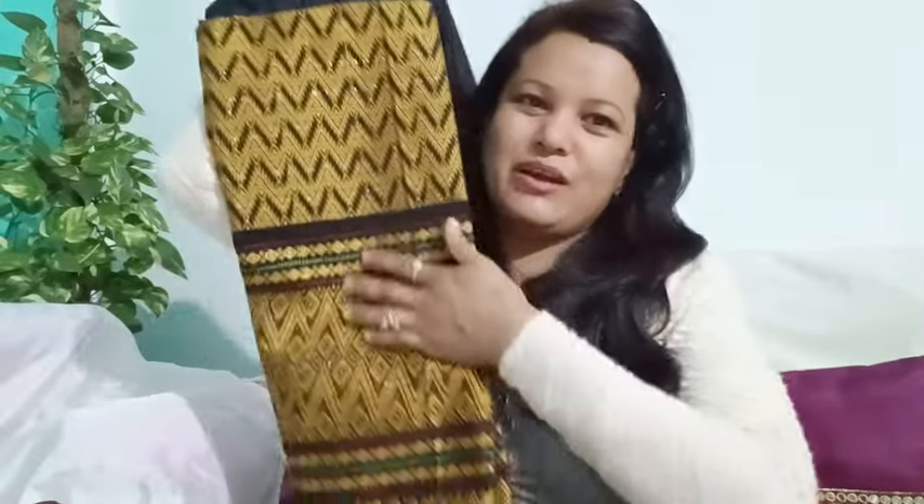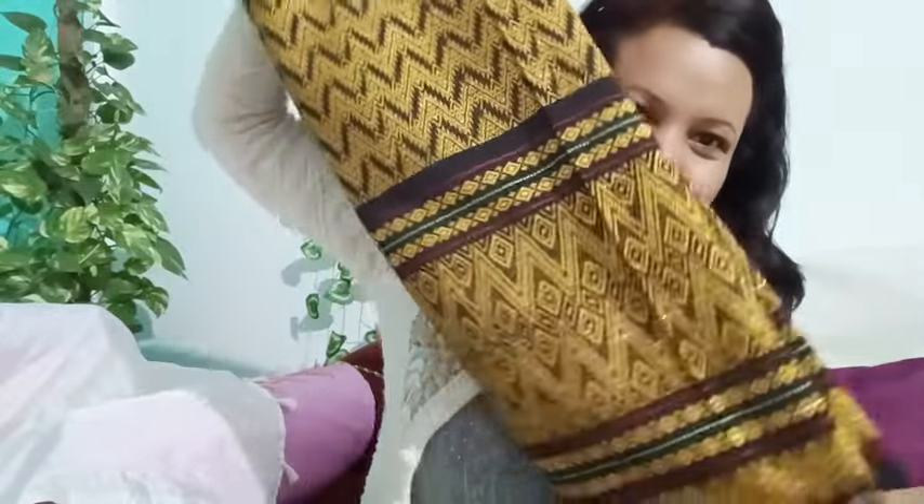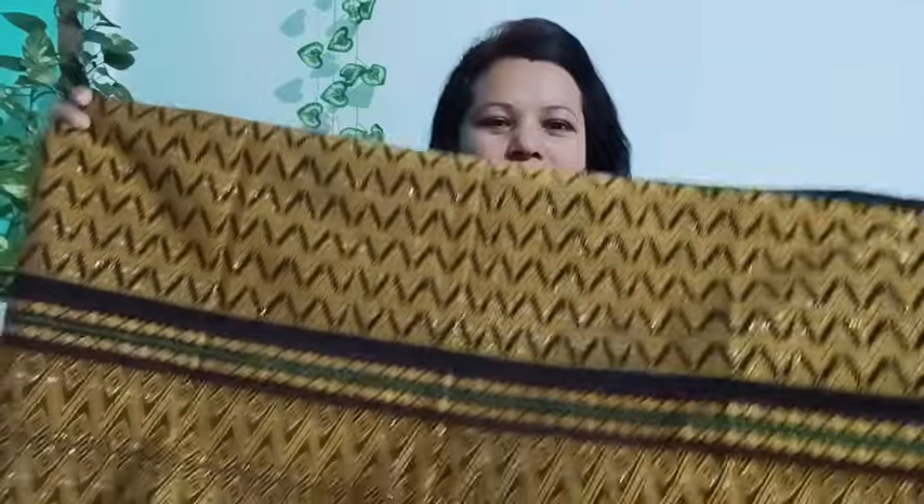We will see this video. We are going to share this video. We will talk about this video.